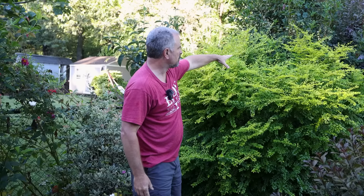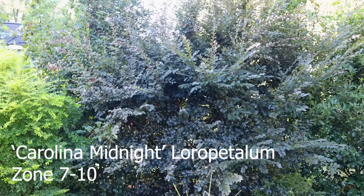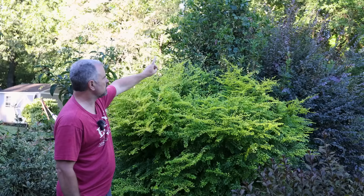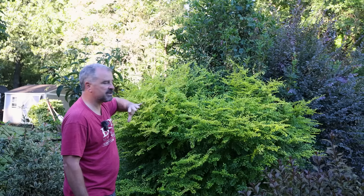Our border on this side of the property has 10 different plants, picked for fast growth. This section right here, which is the most important section: sunshine ligustrum — very fast growing; Osmanthus fragrans — very fast growing; and Loropetalum — that purple plant you saw behind me at the beginning — very fast growing. That's Carolina Midnight Loropetalum, regular Osmanthus fragrans which happens to be blooming now, and the sunshine ligustrum with the gold foliage. All of these things are picked for being evergreen — leafy evergreens.